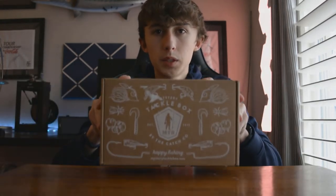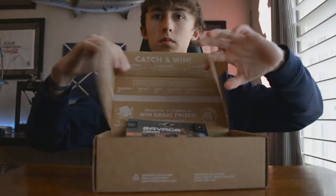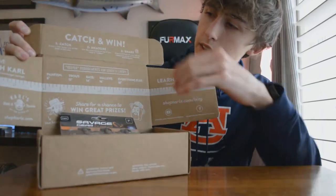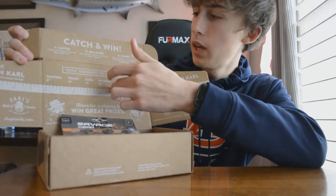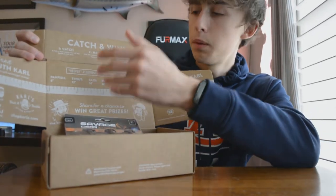Today's video is going to be all about the regular Mystery Tackle Box, so let's go ahead, open this up, and see what's inside. The first thing you'll notice when you open the box is that it's got a ruler up here, and this is the catch and win. If you do the hashtag MTB Keeper on Instagram with your fish, you might be able to win a prize.